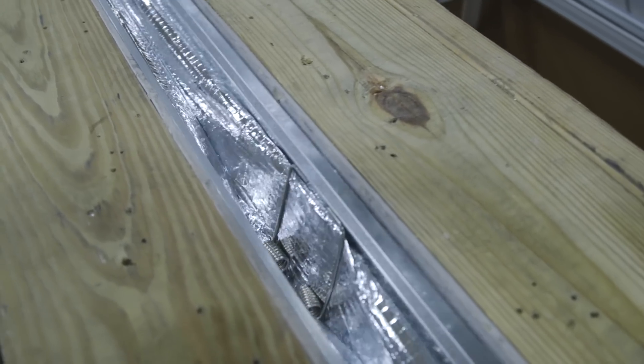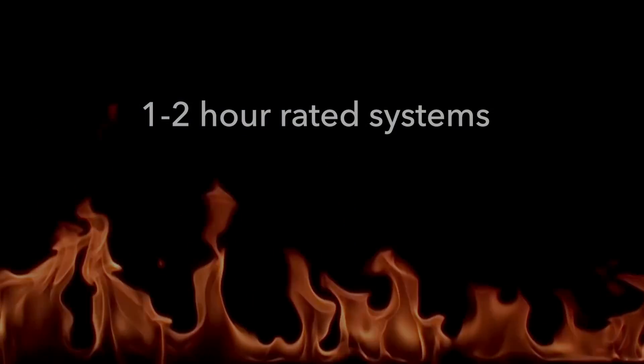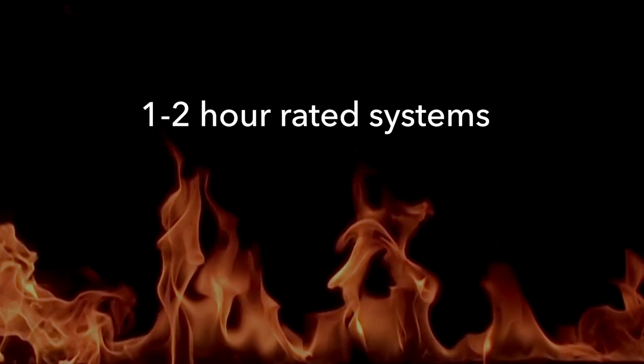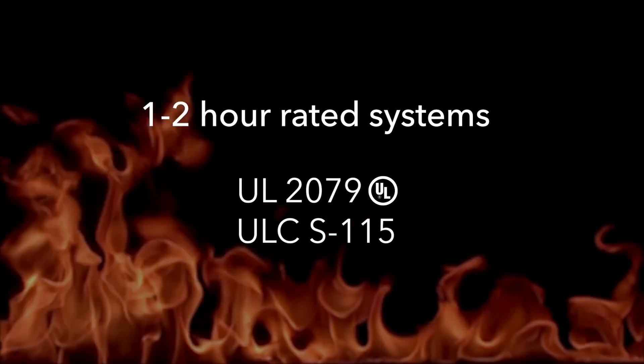These features make the 140 one of the only small joint products of its kind. The 140 is available in one- and two-hour rated configurations and is tested through globally recognized testing leaders, Guardian Laboratories and Intertech Group, to meet UL 2079 criteria.